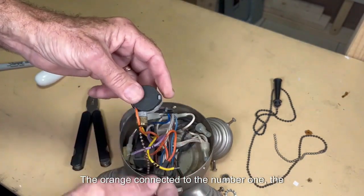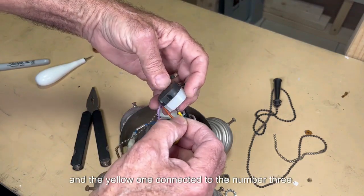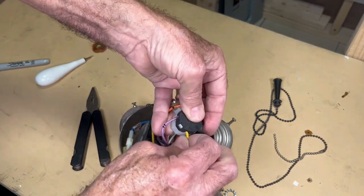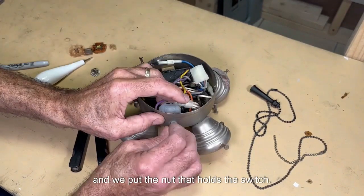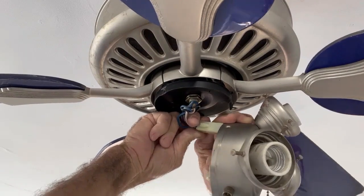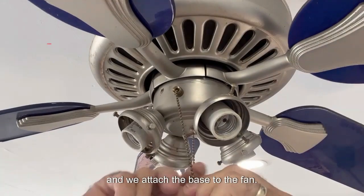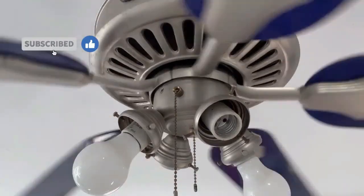The orange is connected to number one, the purple to number two, and the yellow to number three. We pass the chain through here and put the nut that holds the switch. We join the electrical connectors and attach the base to the fan. We turn off the light, first speed, second, third.